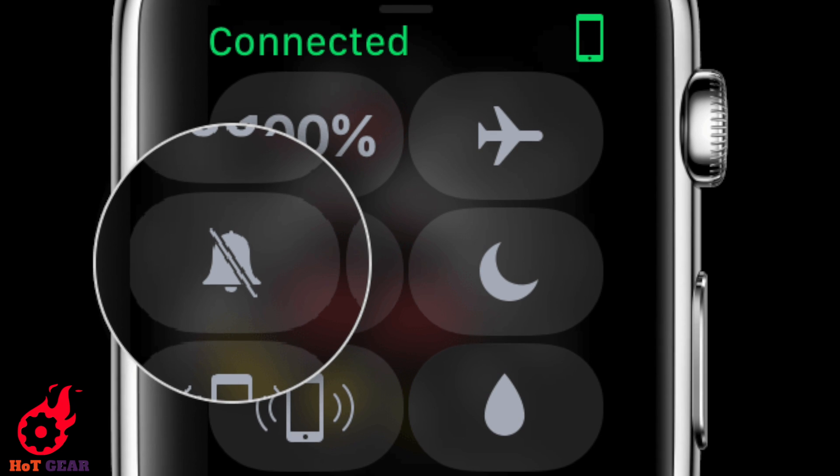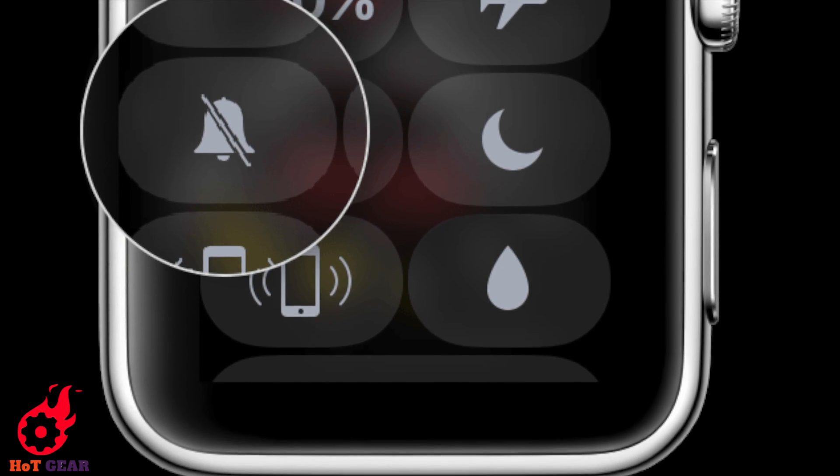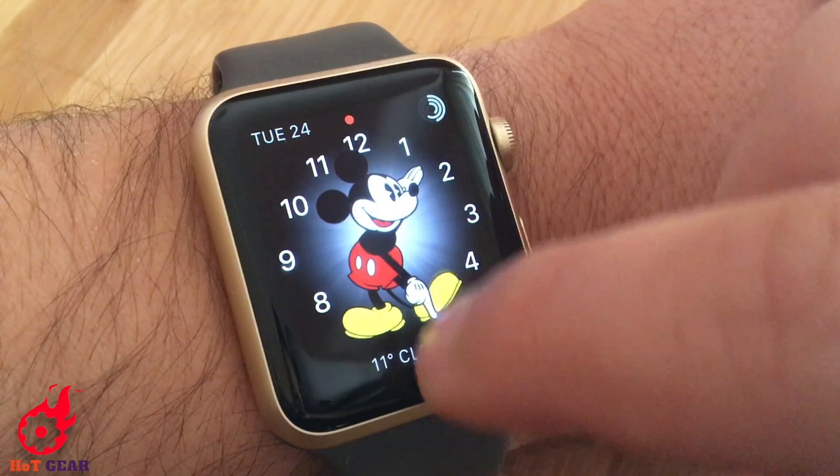Before trying to make Mickey tell the time, make sure the watch is not in silent mode. For this, go to Control Center and turn off silent mode.